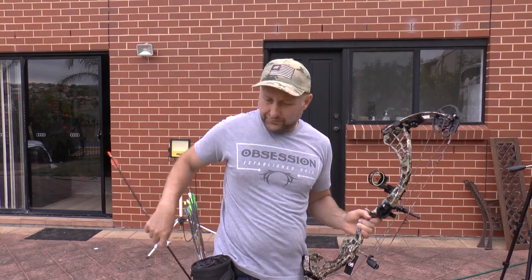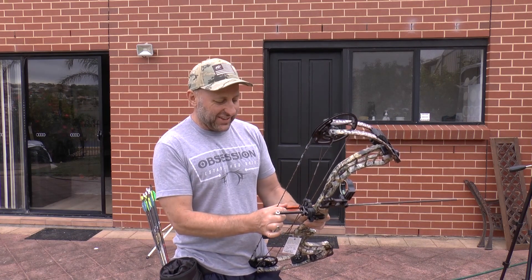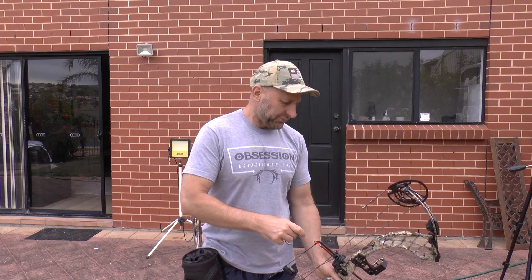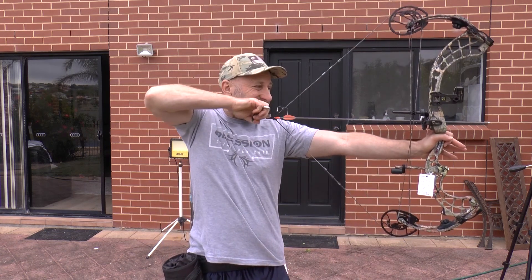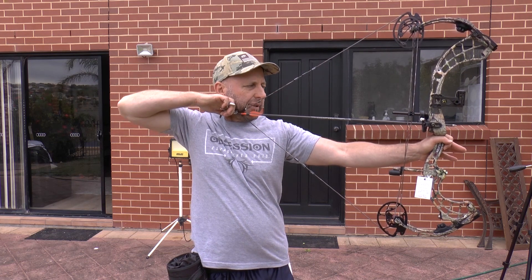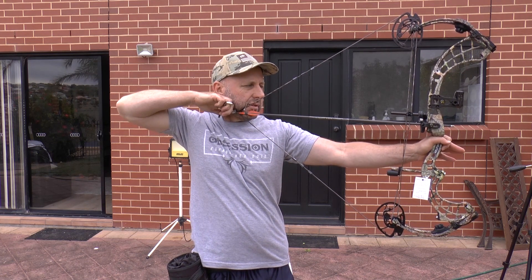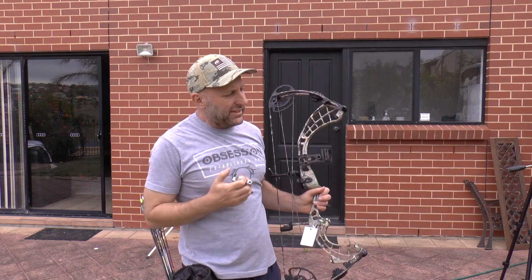296 fps. Let's try that draw cycle again. You can see how bent my arm is. I feel better that second time — 295 fps. The first time you draw a new bow you don't know what to expect, so that draw felt better and smoother.